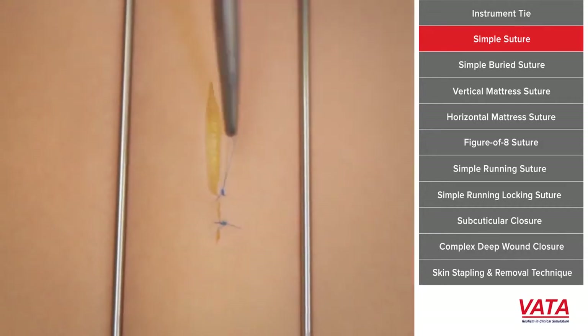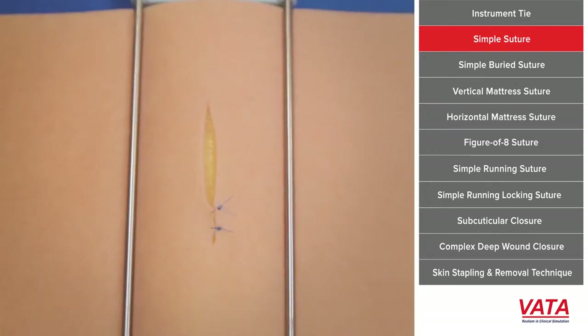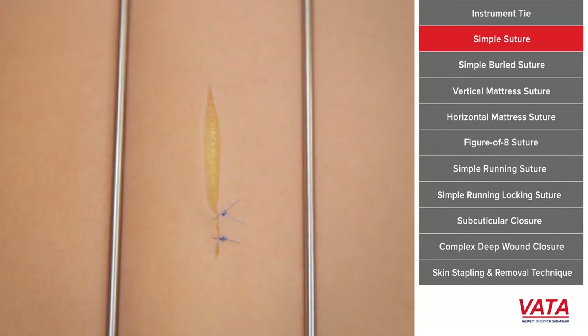That's going to help you re-approximate your skin. You'll decide how far apart each stitch needs to be — the closer they are together, the more stitching you're going to be doing and the more scar you may have. Some tissues are already just about approximated, so you don't need that many stitches.